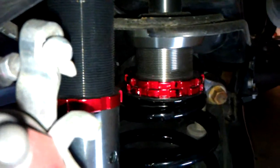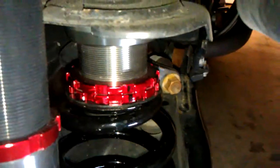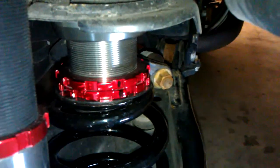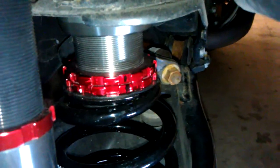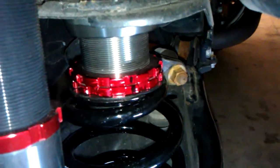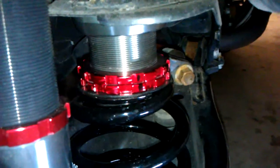After I adjusted the height on the rear coilovers, I used a marker to make a line on those two nuts, just as a safety precaution, so that maybe after 50 or 100 miles, I can take a look and make sure that the stuff is not moving or getting loose.